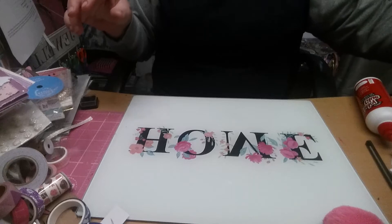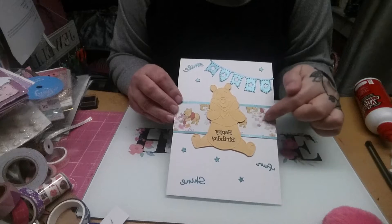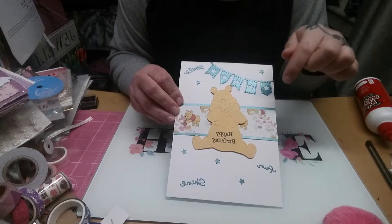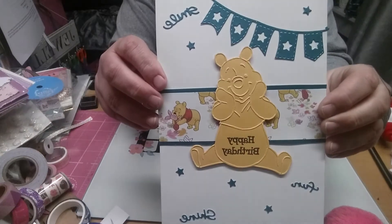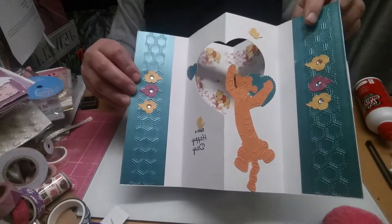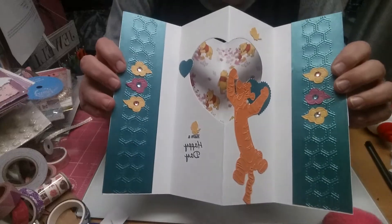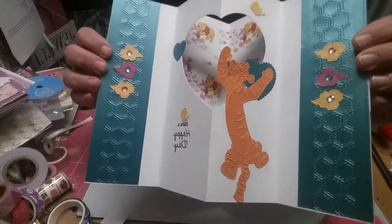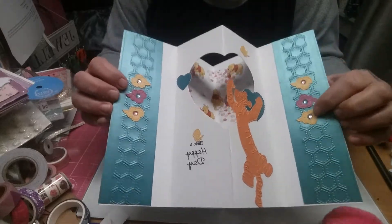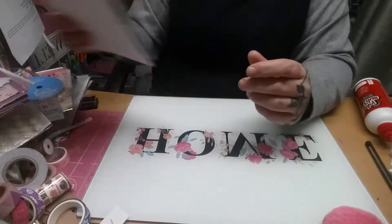Then I made this Winnie the Pooh card. I've just got some Winnie the Pooh paper and it just says smile, fun and shine. I die cut out the banner — this is actually the Winnie the Pooh embossing folder that I just embossed and cut out. And then if you open it up, I've made it into a 3D card. You've got Tigger — that was from the embossing folder, I just cut him out. I embossed the honeycomb down the edge and I've just got some of the paper in the background. I think that's a cute one.